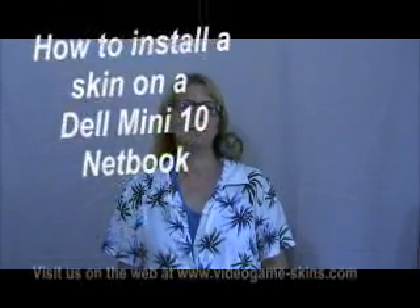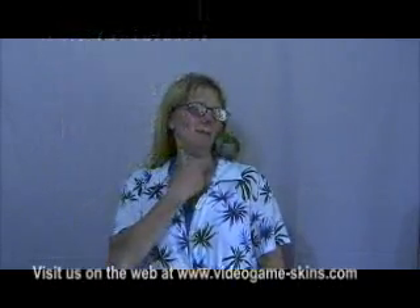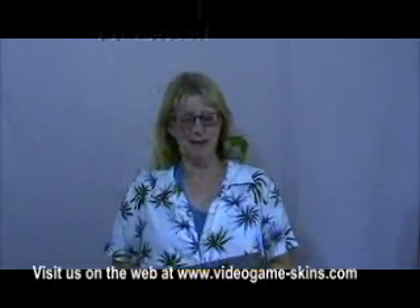Hello and welcome to VideoGameSkins.com. I'm Suzanne and this is Peppy Bird, the company mascot. We're going to demonstrate today how to put a skin on a brand new Dell Mini 10 netbook, and I'm going to show you the step-by-step process so that your skin goes on perfectly.